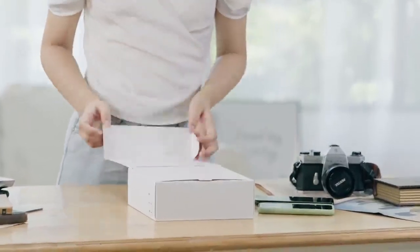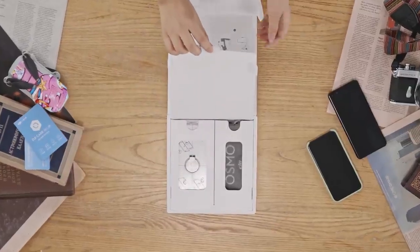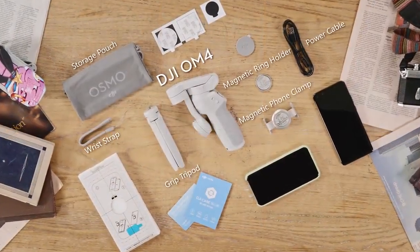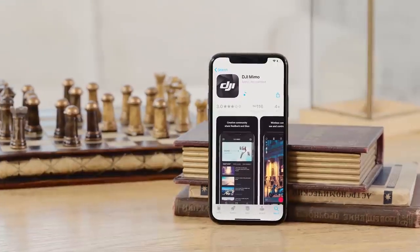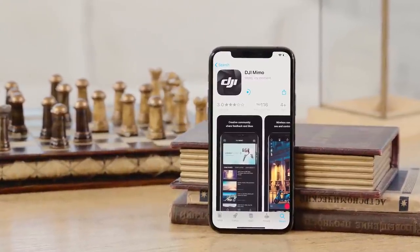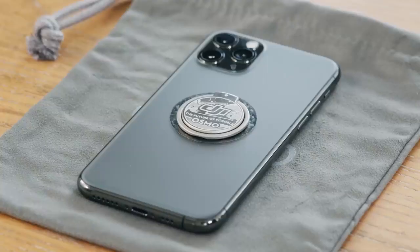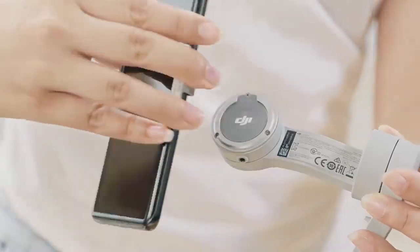Open the package of the product and take out DJI OM4 and its accessories. Before using, please download the DJI Mimo app. After installing the app, you can choose the magnetic phone clamp or magnetic ring holder to mount your phone to the gimbal magnetically.